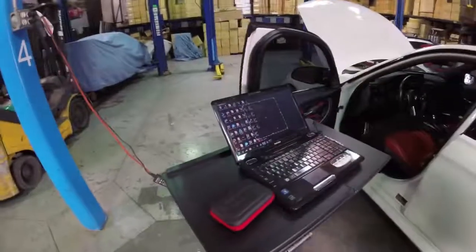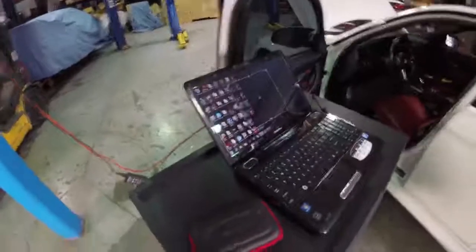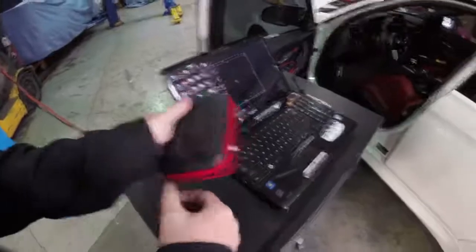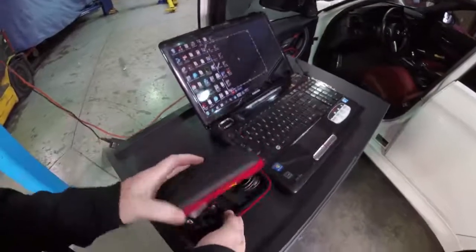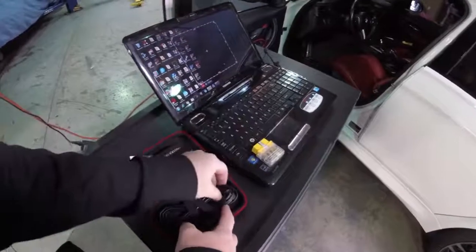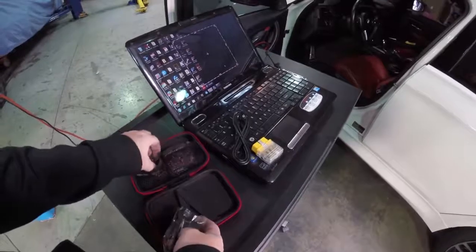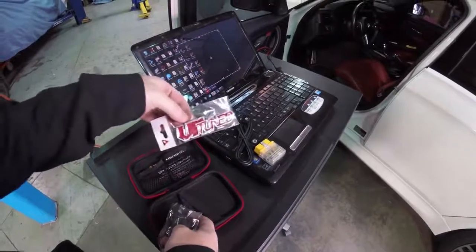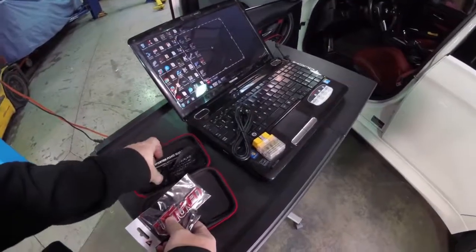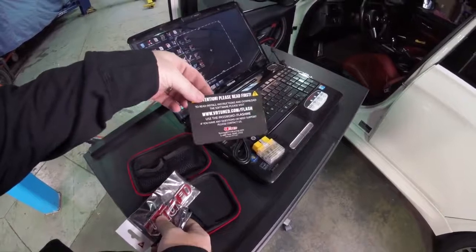Every VR-Tuned ECU flash comes with a VR-Tuned kit that connects to your laptop and to your car. Inside the VR-Tuned case we have the OBD2 port, the USB cable, a USB wrench so you can store your files, an awesome VR-Tuned badge for your car, and of course the instructions card, which has where to go, the password, and everything else you need for support.